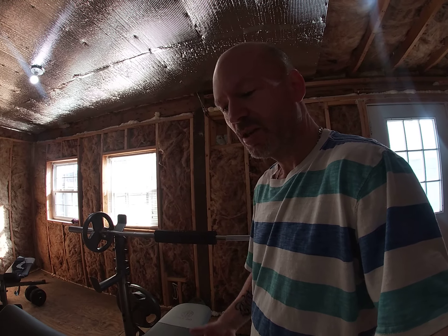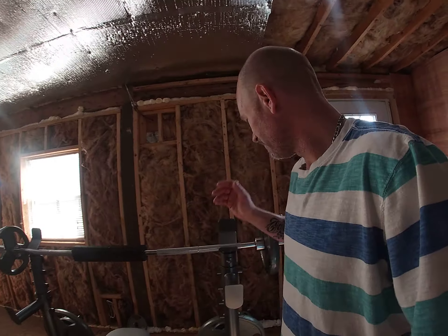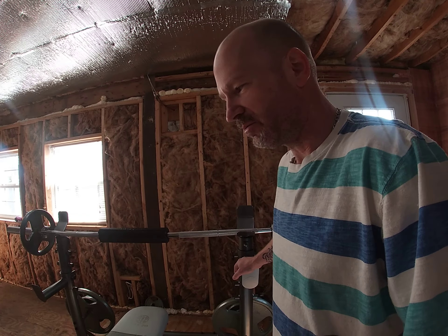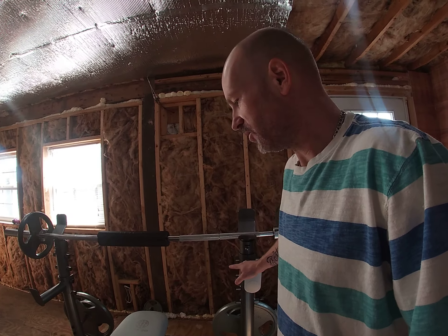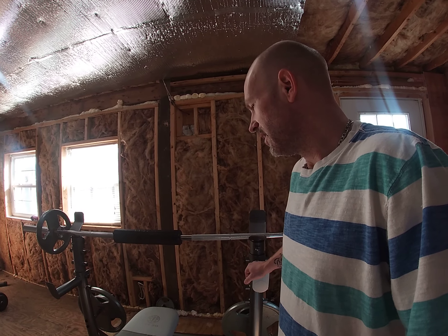I'm going to work out every muscle I can in my body. I want to get to a point where someone sees me and knows this dude's in pretty good shape. I'm going to work out every muscle and get to where I can keep improving.